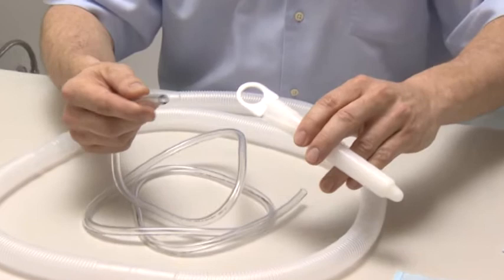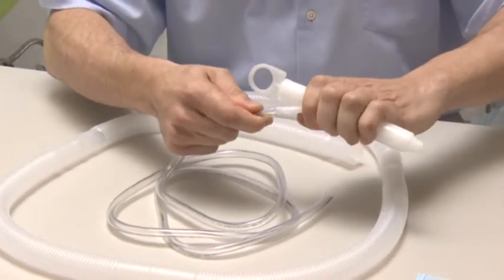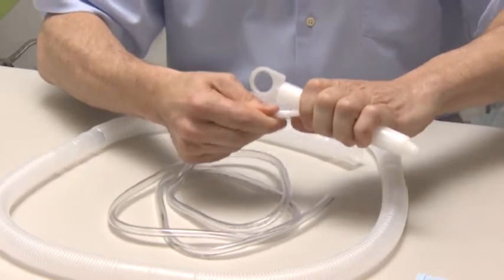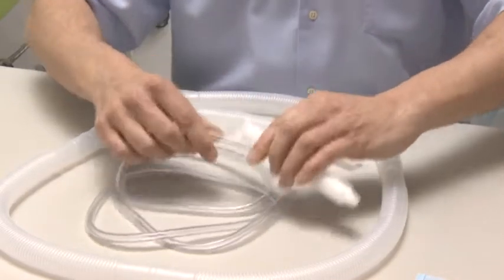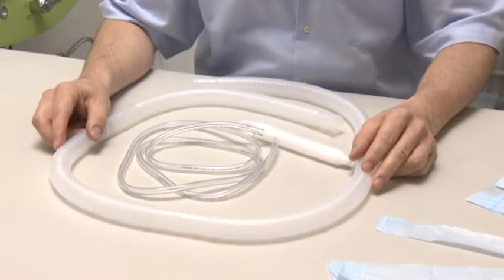I apply the water intake hose to the speculum. The draining hose is only mounted once the patient is on the table.